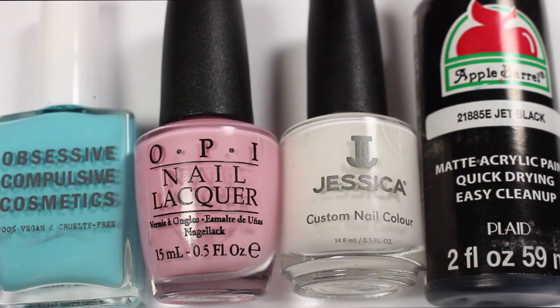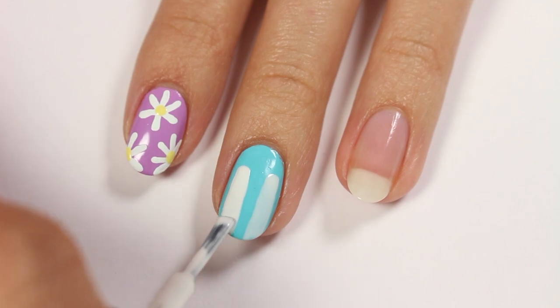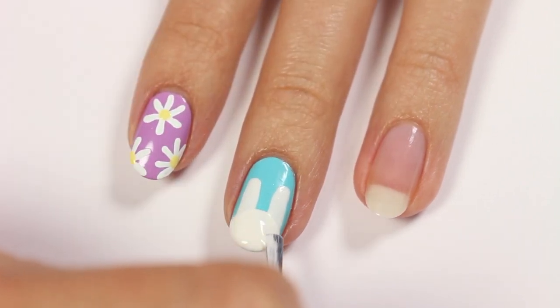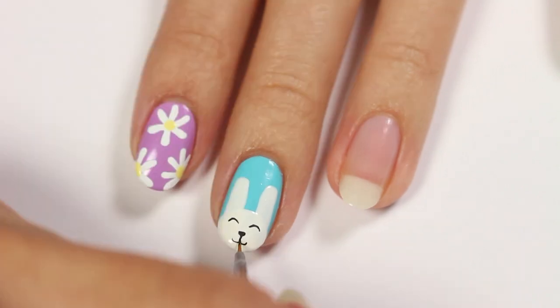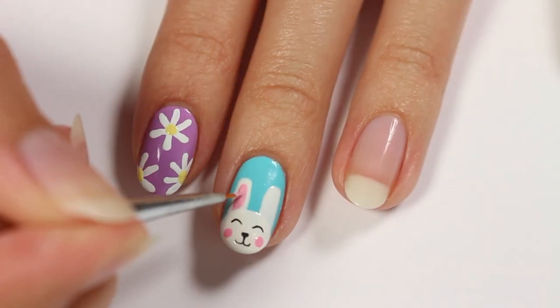The third design is for a bunny. I'll be using light blue, pink, and white polish and black acrylic paint, with blue as the base color. First, make the ears with the white polish and then create a circular shape at the tip of the nail for the head. Use black acrylic paint to draw two curves for the eyes and then a triangle shape for the nose. Finish the mouth by drawing one line coming down from the nose and then breaking into two curves. Add pink dots on each side for the cheeks, and then fill in some of the ear with the pink polish.